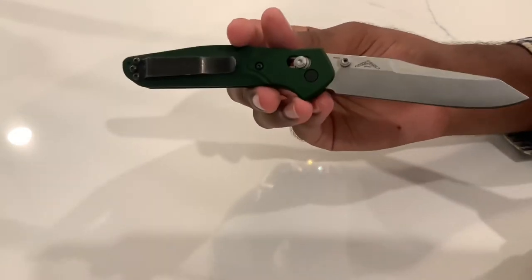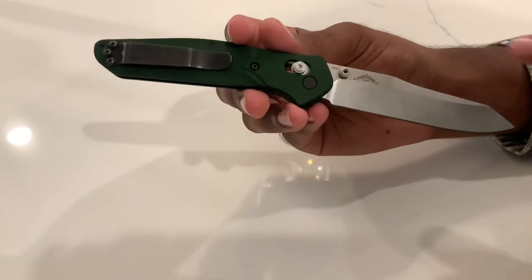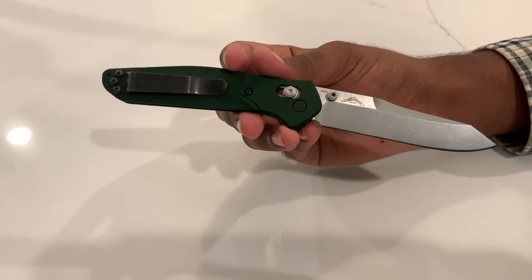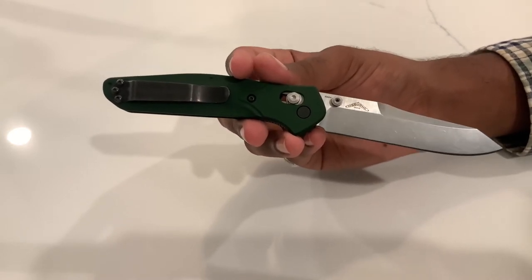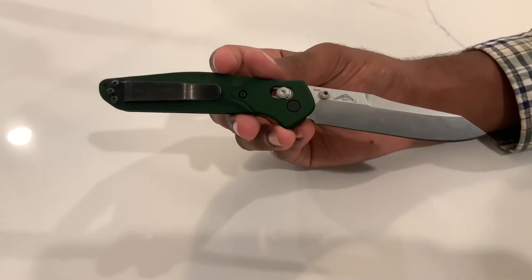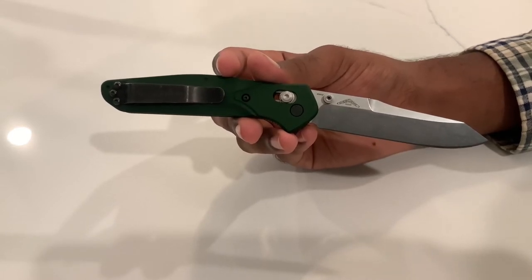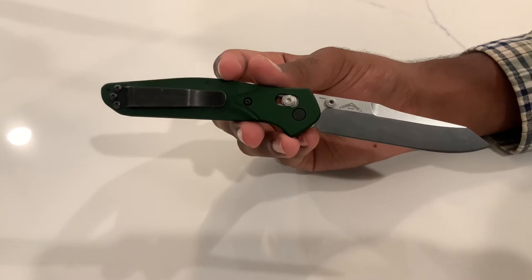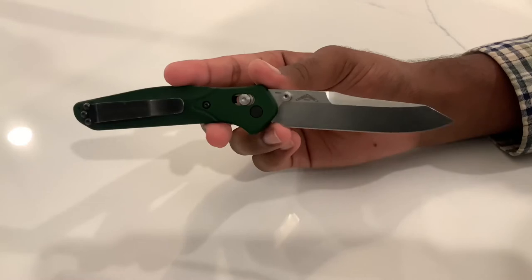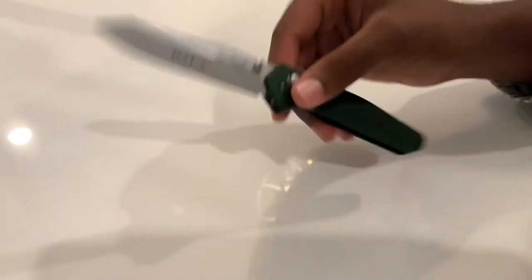S30V is not going to be as easy as VG10 to sharpen, but it'll put you on the stones for maybe an extra 10 to 15 minutes — I have no problem with that. My main reason for not purchasing the 940-1 was that it comes in S90V. S90V is a fantastic steel with excellent edge retention, but it was a little too much for me in terms of sharpening time. I'd rather have a knife that's slightly easier to sharpen — that's just my preference.